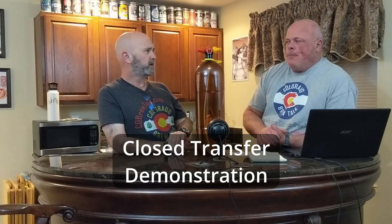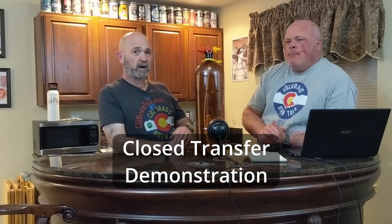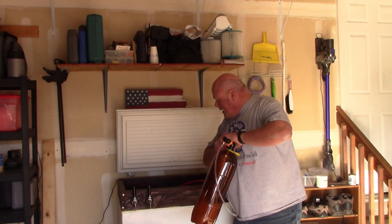I guarantee you, if these had existed before I started kegging with Corny kegs, I'd probably have ten of these by now. Jesse is going to do a quick pressure fill of one of these kegs that we recorded a little while earlier — check that out and we'll be right back.